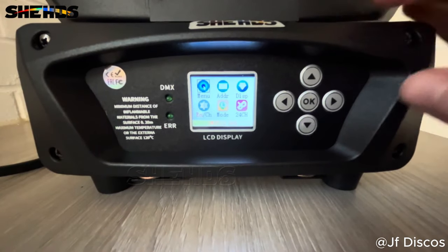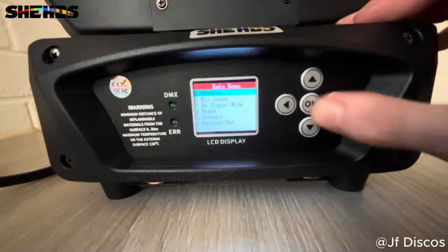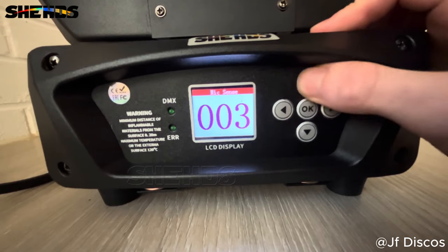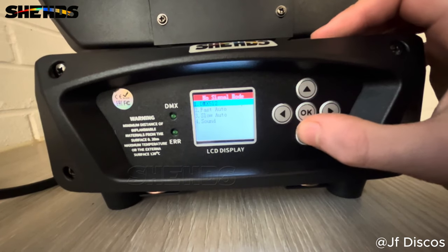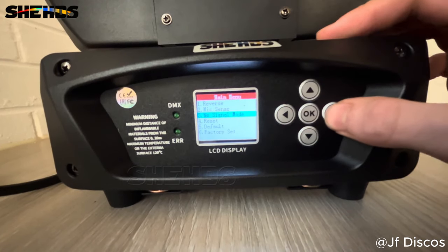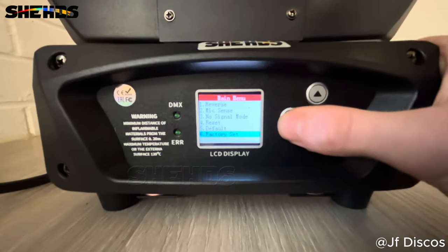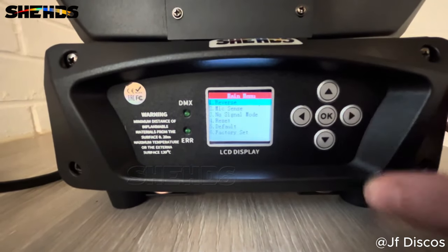Here's the menu guys — hopefully you can hear me over the fan, it's not too noisy. On your menu if you hit OK you've got all these different options: mic sensitivity — mine's set at one, you can have it up to 250. Go up, go down, OK, enter, no signal mode. You can choose your mode. This is the back button and this is the forward button. You can reset the fixture, set it to default or factory settings.